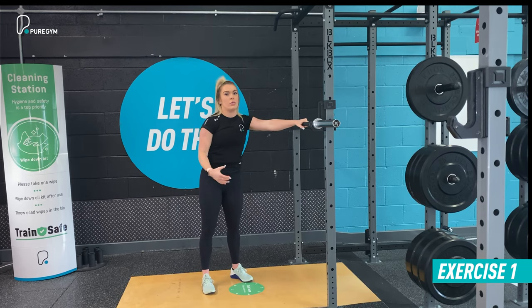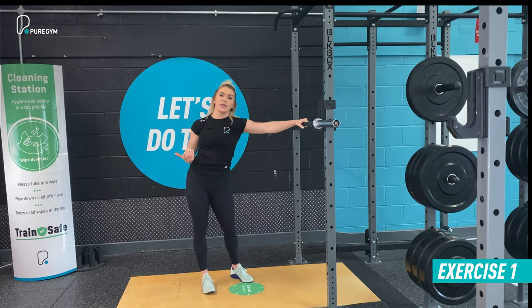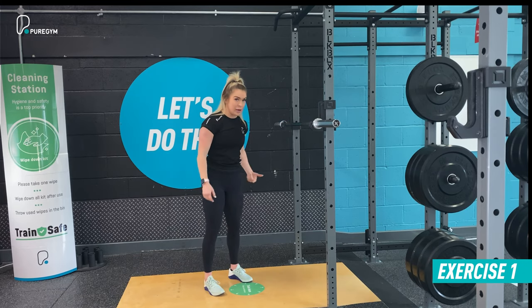If you require a little bit of momentum, you can take it into a push press — gather the momentum from the knees, drive up, catch, and return to the chest.